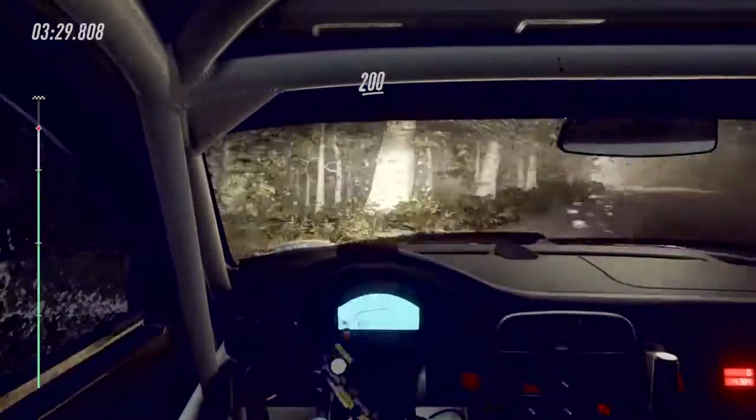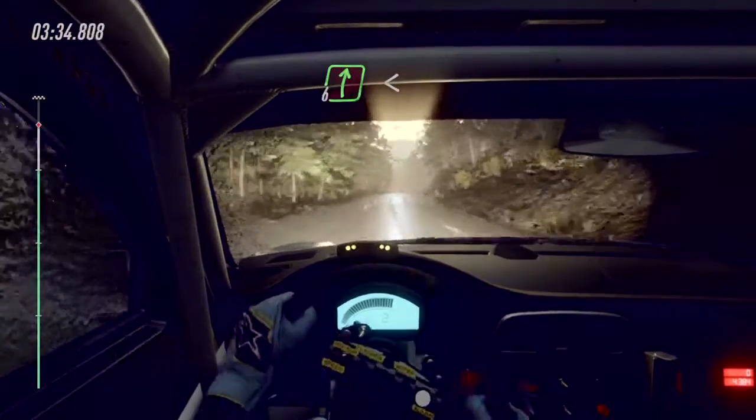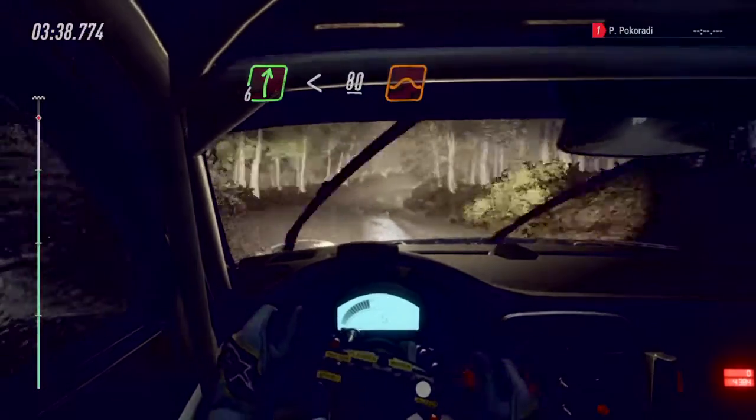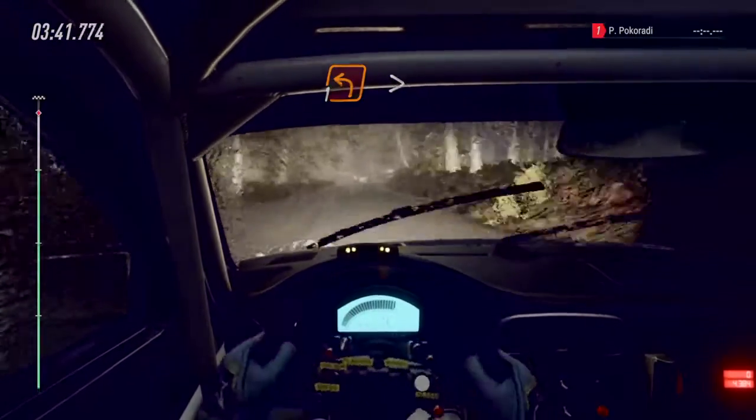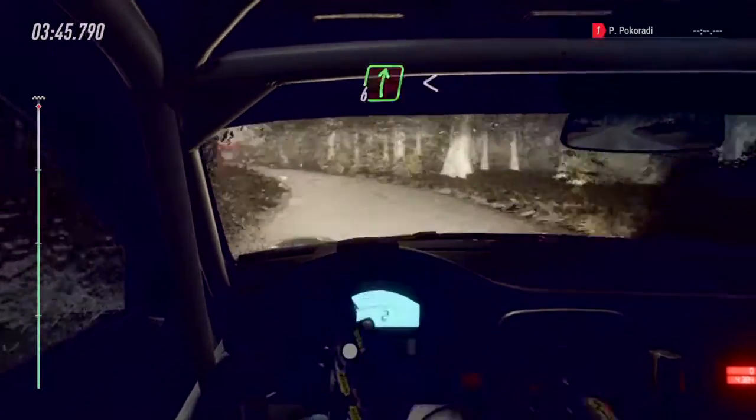Two hundred of a crest. Six right over crest, opens, slow, keep left over eighty, over jump, unseen, one left, tightens over crest, hit to six right.